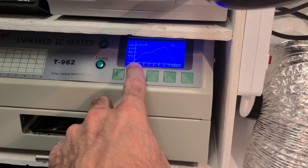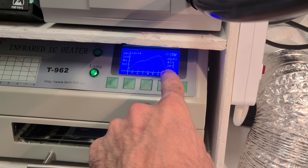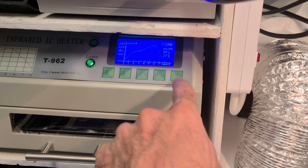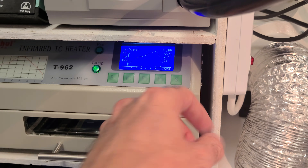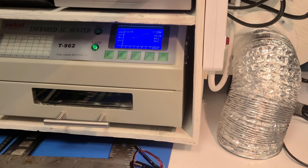Now it's going to start showing a little dot — a little breadcrumb — as it goes through all the different temperatures. When it's finally done, press and hold S. It'll have an alarm that sounds beep beep beep, then press S. That's it.